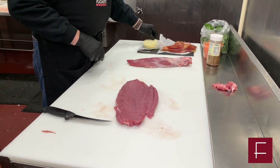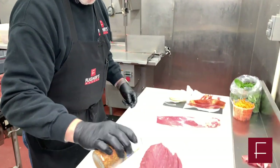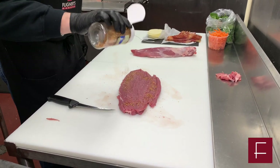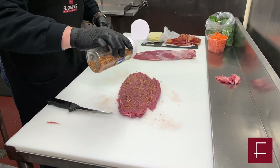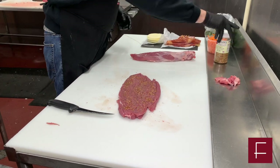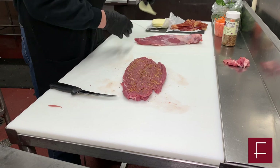The first thing you want to put down is the seasoning. It's a wonderful seasoning that enhances a lot of the flavors — garlic, pepper, onion, parsley, red bell peppers, and sea salt. Just lightly cover that bottom.